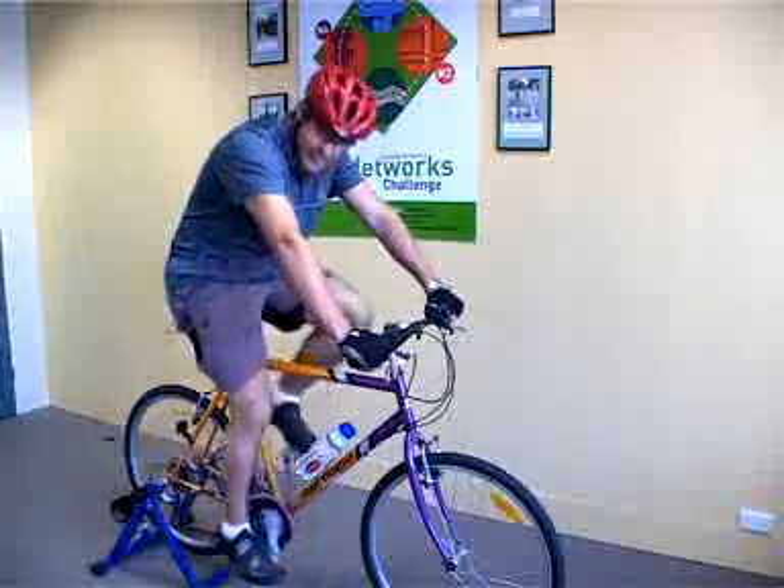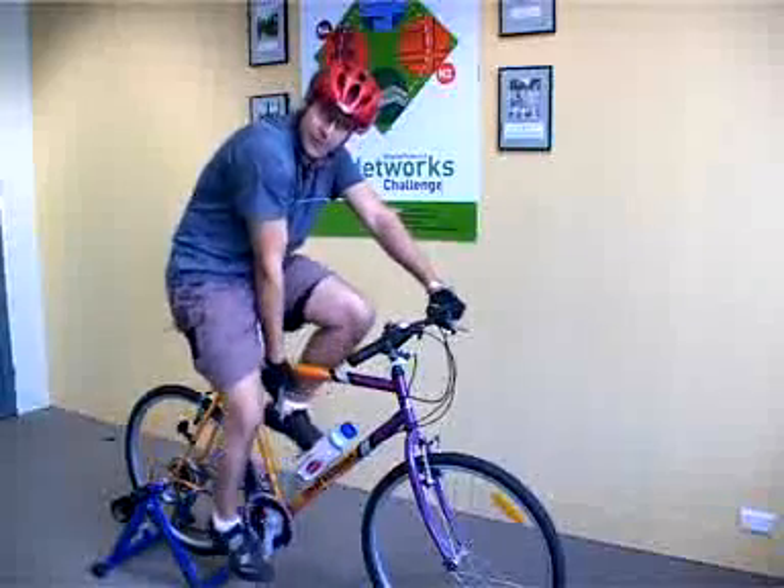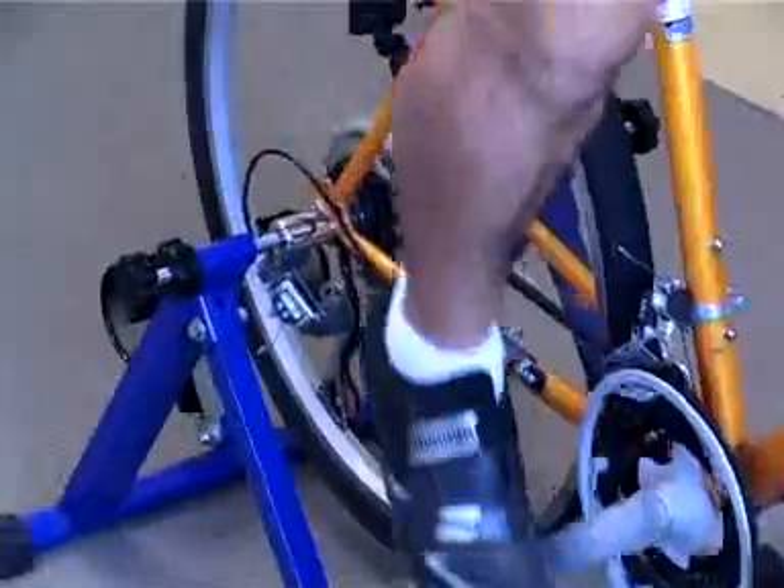Your normal riding position, or your normal riding gear, you will have the chain on the front, or the middle chainring, and the chain on either the middle, two or three cogs on the back.